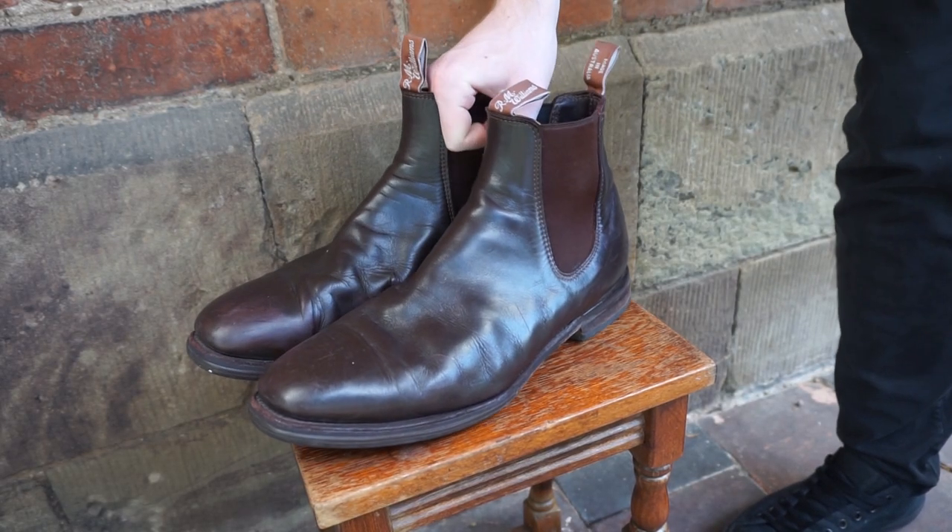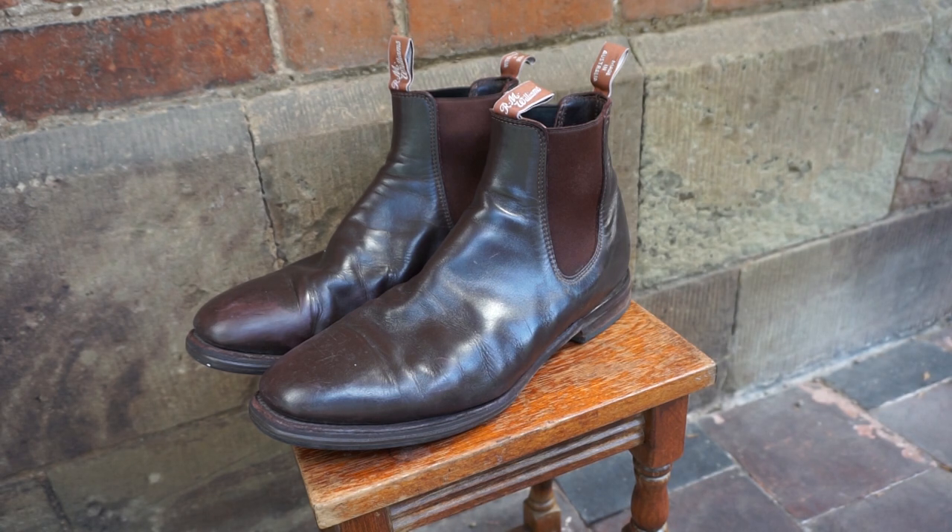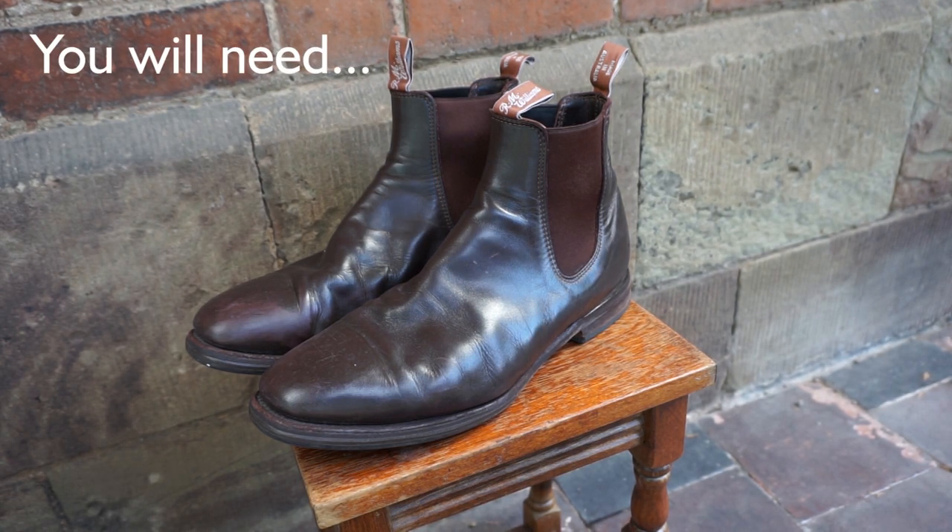Are your RM Williams boots starting to look old and off colour? This tutorial guide will help you rejuvenate those beautiful leather boots, providing them with a new lease of life.